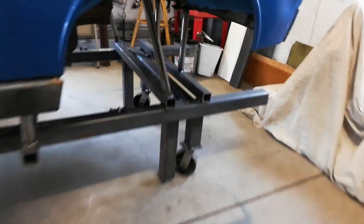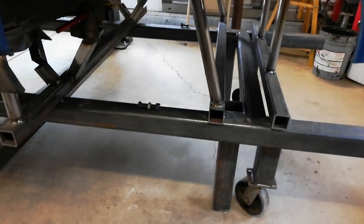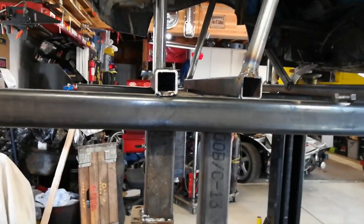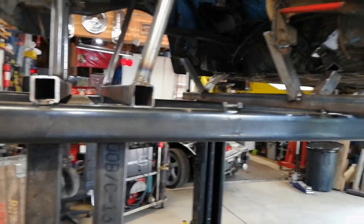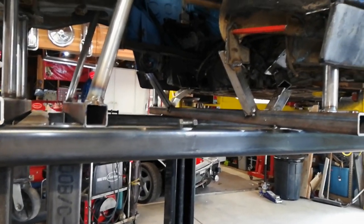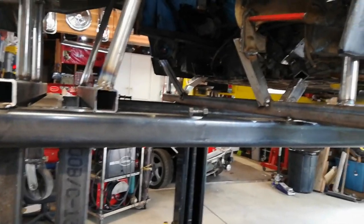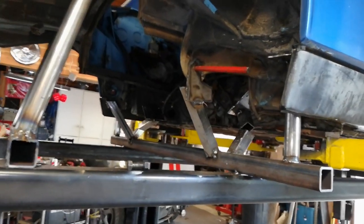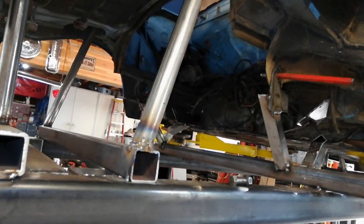I'll take a closer look by getting it up in the air. What I've done so far is bolt these arms up to the chassis points, run them into the crossmember, and welded everything up. Once I had everything where I thought it was good, I disconnected it, raised the car off the jig, and brought it back down.